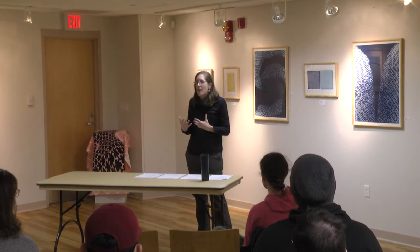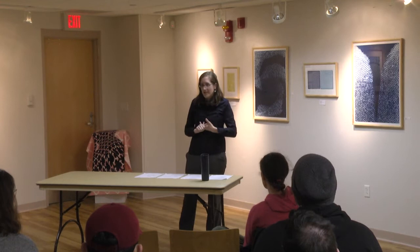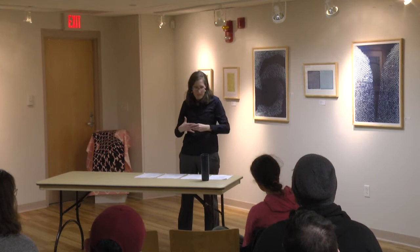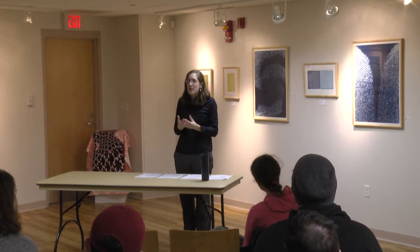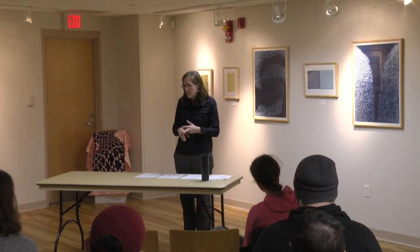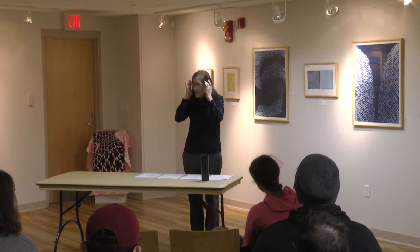Within printmaking we also have what they call alternative mediums and alternative ways of thinking. We have book arts, which is becoming hugely popular—going a bit more 3D, using prints to create books or sculptures. Of course there's letterpress, which is putting in type, originally used to make flyers, letters, and newspapers. We've also gone into using prints for 3D sculpture, installations, and animations. A lot of printmaking artists are doing animations, and I wanted to include my animation in this exhibition.